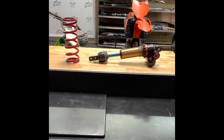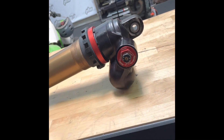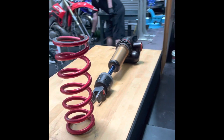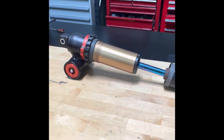What's up guys, this is JB with Ride JBI. Today we're going to be taking apart a Showa A-Kit shock that is currently set up for supercross riding and we are going to revalve it for motocross riding. We figured while we are taking it apart, we'll show you guys the insides.